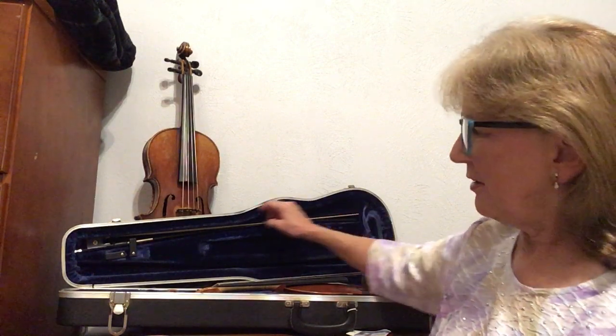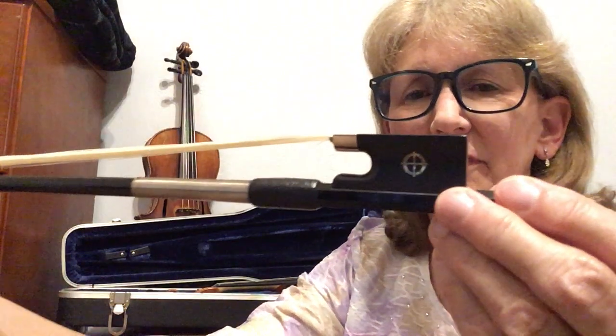So when you remove your bow, first undo the clip that's holding your bow in its place. Then touch the bow right near the frog and on the stick, and carefully remove it out of the tip protector. And now you have it.